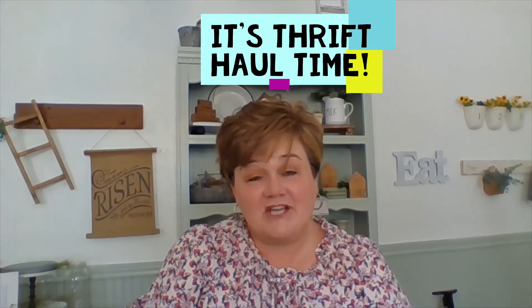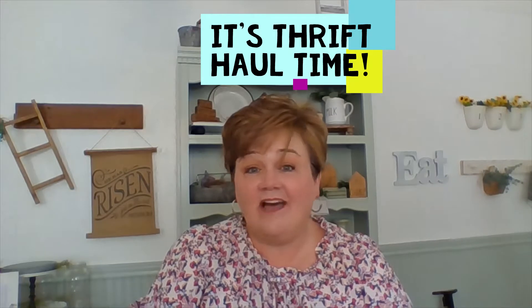Hey friends, welcome back to my channel. I'm Rhonda and I love everything home decor — budget friendly home decor, thrifted, thrift hauls, and anything DIYs.